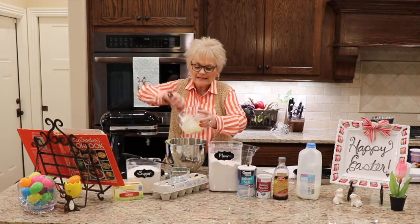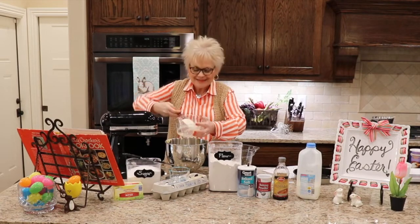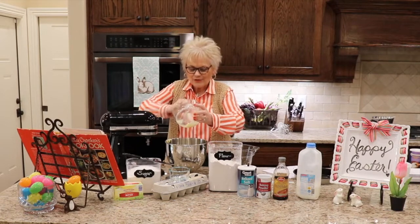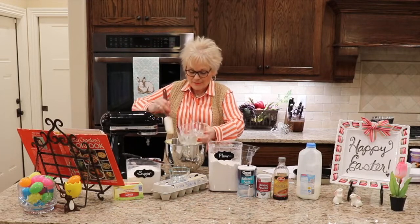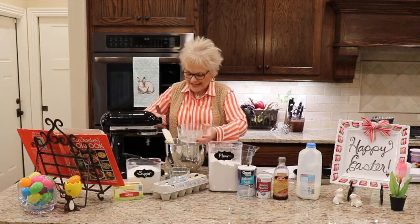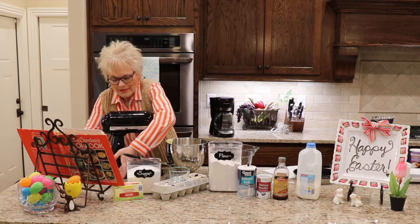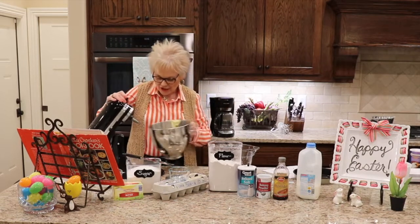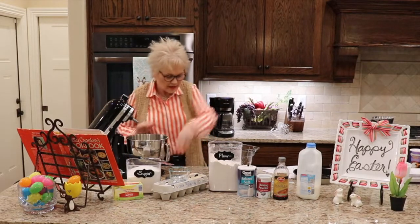Anytime a recipe calls for a lot of butter, you know it's going to be delicious. You can substitute margarine if you want, but I wouldn't. Why bake with margarine when you can bake with butter? This is a celebration — we're not going to count the calories. So we start off by creaming the butter and then adding in the sugar. I've got my KitchenAid all hooked up and ready to go. Let me attach my dough hook for the mixing. Now we're going to add the sugar so that it can get mixing in well.